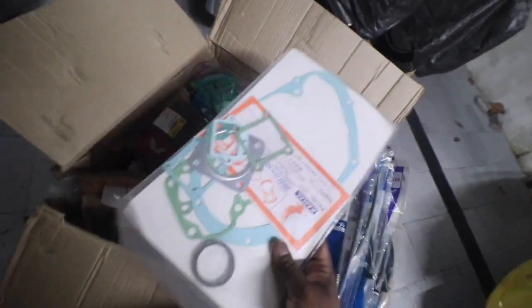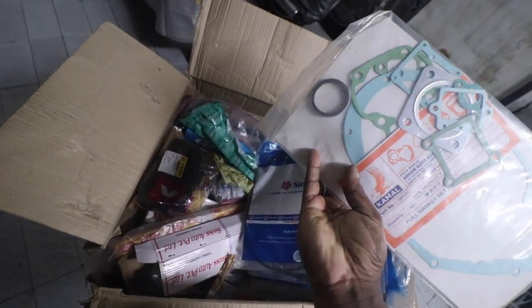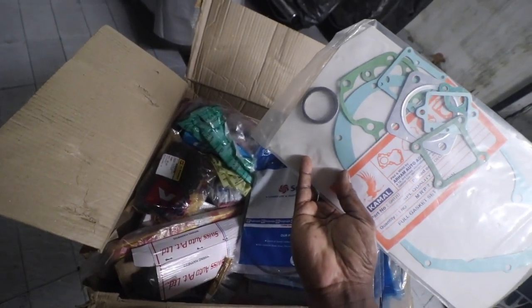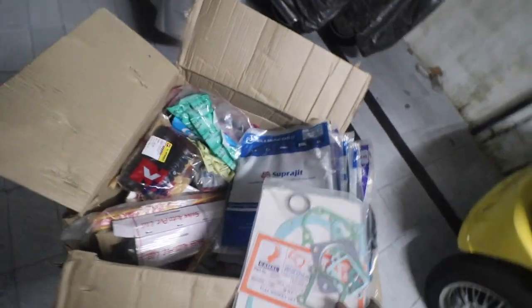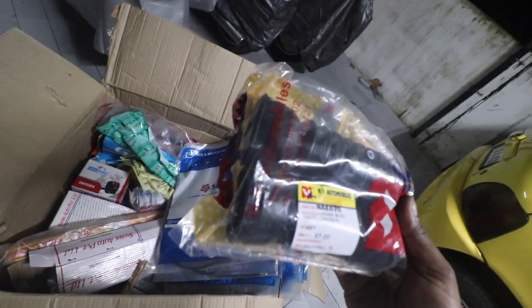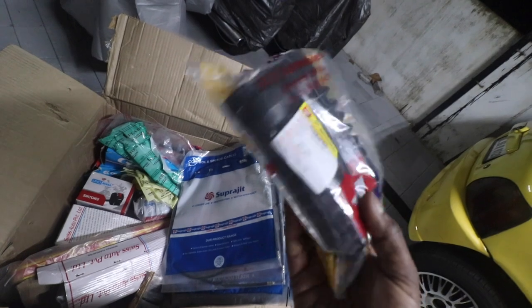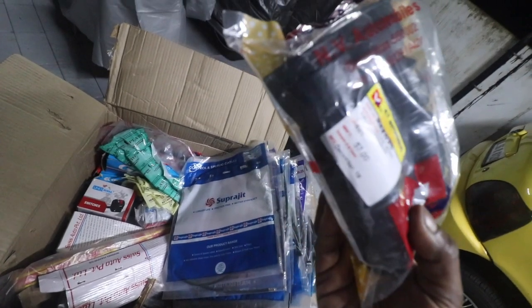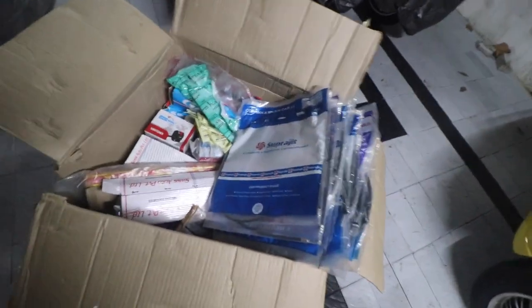Engine packing kit — it says Shogun, but the head gasket we might not be able to use; the rest everything we can use. These are the fork boots, but the problem is these are not long enough. I'm hoping they should be long enough for the Shogun, so we'll check that.